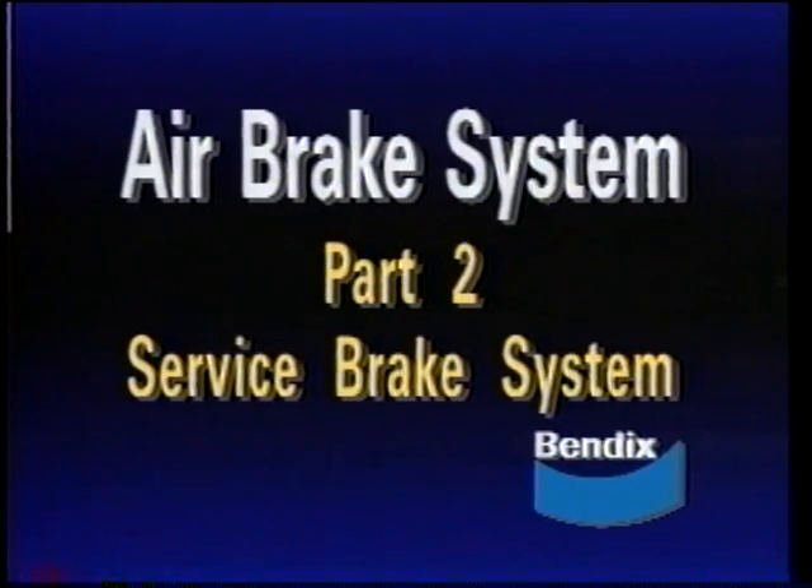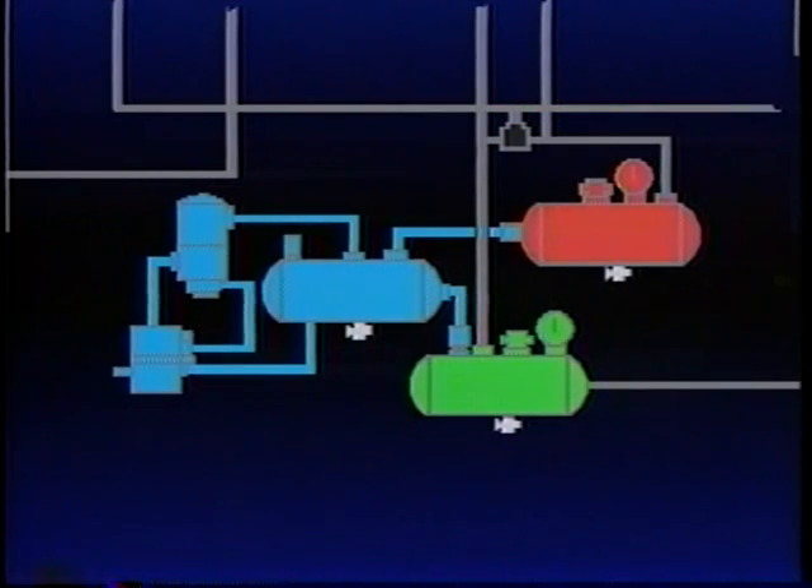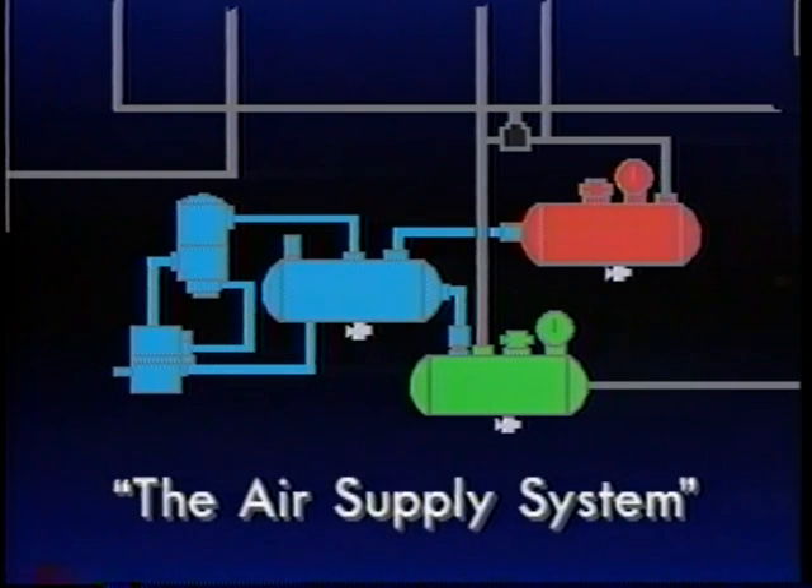This is the second of four programs describing the operation and maintenance of an air brake system. We'll study this system and its components, but first let's review the devices in program one, the air supply system.